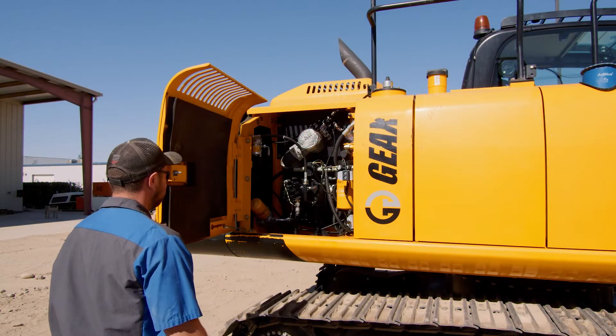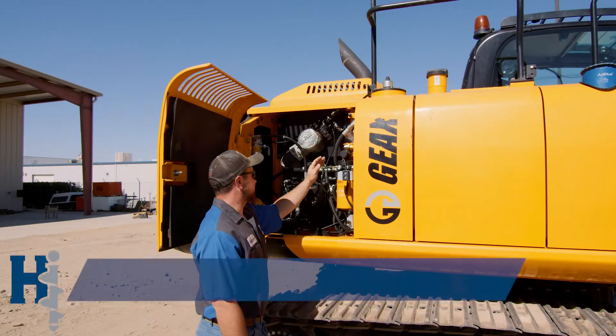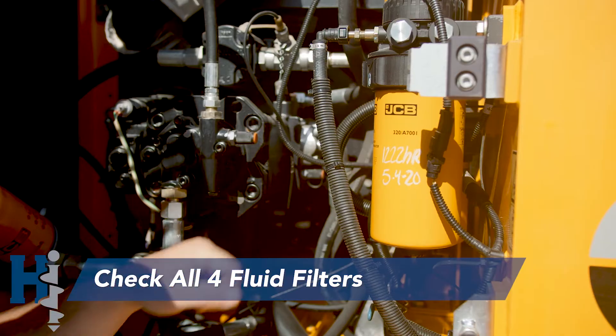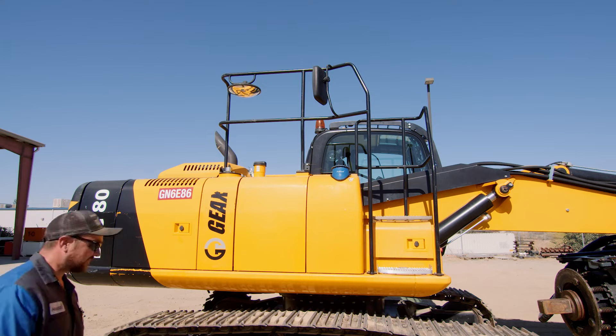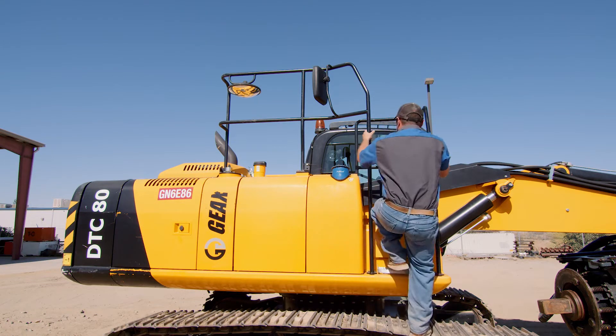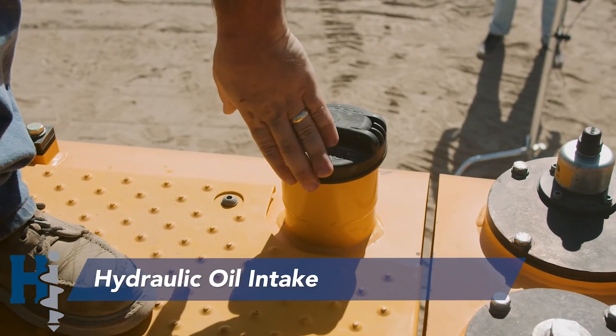Inside this compartment we've got the hydraulic oil level. We want to make sure that the fluid is at an acceptable level. In addition, we've got all the fluid filters inside this compartment. On the way up to the top compartment on the machine, you'll see that there's the DEF intake, the fuel intake, and the hydraulic oil intake.